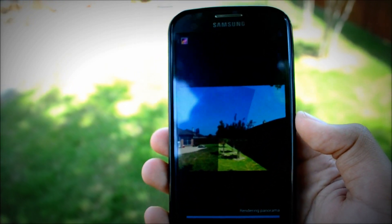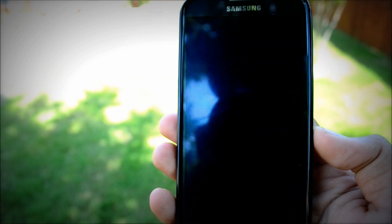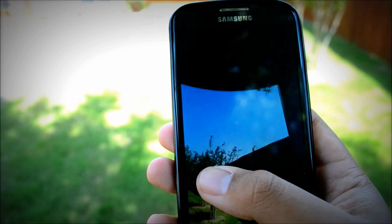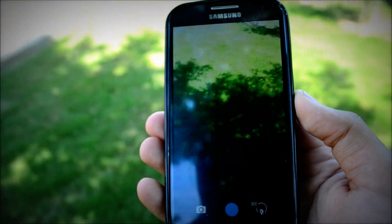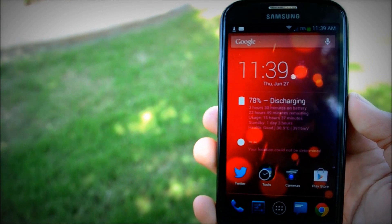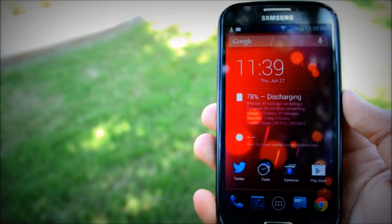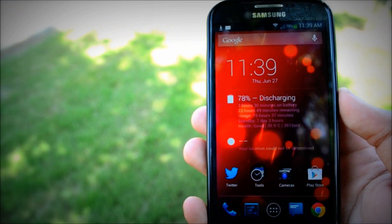Let's go back in here, and as you can see sliding this way, it's rendering the photosphere shot and we can now view it. Works perfectly. I really like this camera, and if you have a Nexus device it will in fact replace your camera and your gallery, but they will be stock as well.